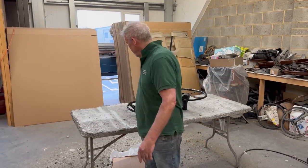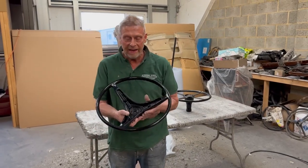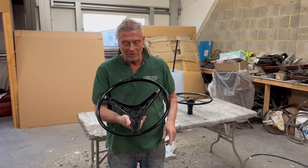This is Paul from Steering Wheel Restoration. Here we have a Volvo P1800 steering wheel. This is the later type of P1800 with the solid three black spokes.